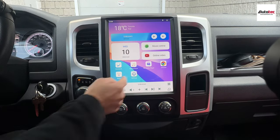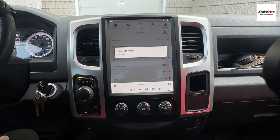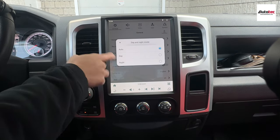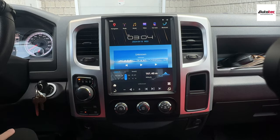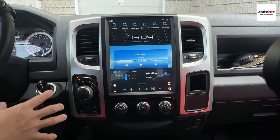I prefer the classic mode. It also comes with daytime and nighttime mode. By default, it is set to auto. Nighttime mode changes everything to black — a lot of people prefer the dark mode. To let you see clearly in the video, I'm going to change it back to daytime mode.